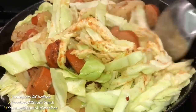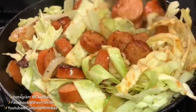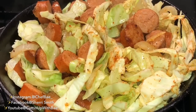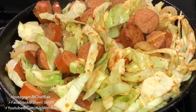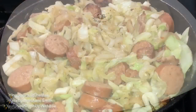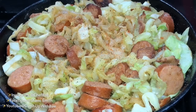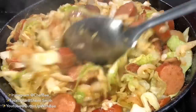My grandma used to make cabbage before she passed away, and her cabbage was so delicious — it didn't have any meat in it at all. But I like taking recipes to the next level. You don't have to add meat, bacon, or shrimp; you can boil the cabbage, use butter instead of bacon grease. I tell you guys every single video: do whatever you want to do, this is your dish.